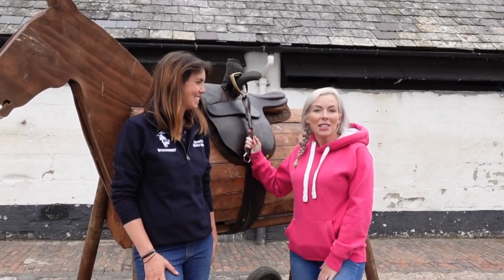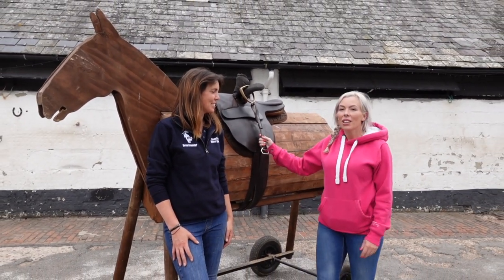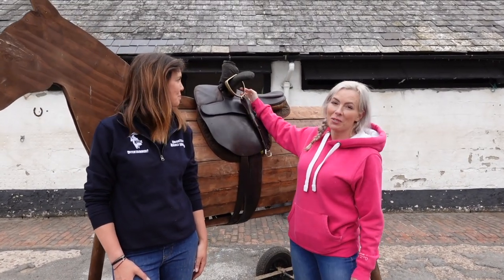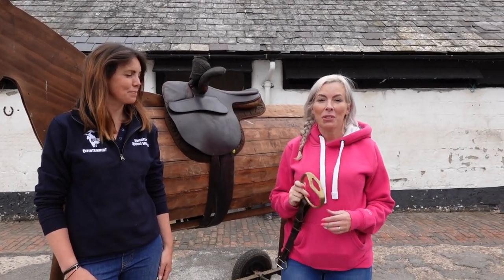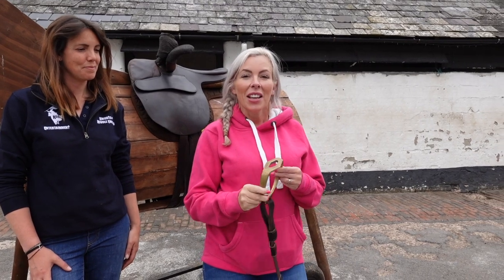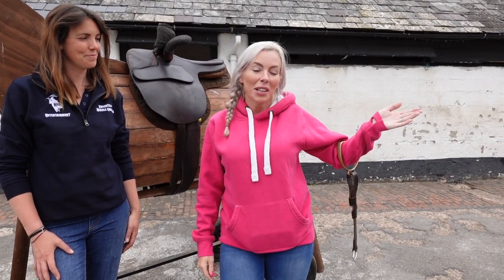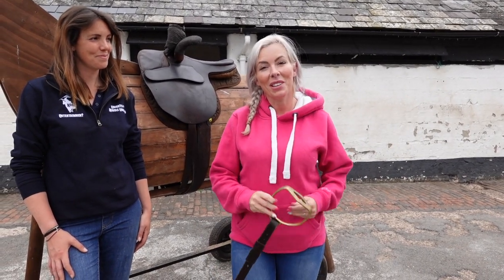We're here with Kelly from the Knights of Middle England and she's going to talk us through this beautiful side saddle. But before she starts, I'm going to give you an interesting fact I've just found out. Did you know that ladies, when they had side saddles in the olden days, they used to not keep their stirrups on their side saddle — they had to carry them around on their arm. Who needs a designer bag when you can have a stirrup on your arm? Anyway, it's about to start raining so let's get into it.